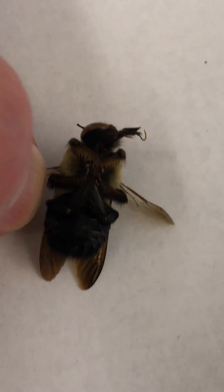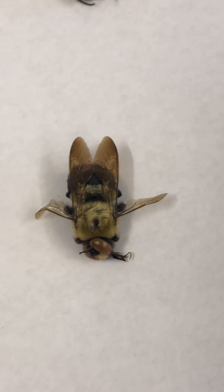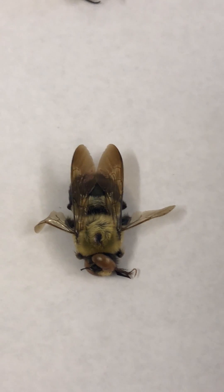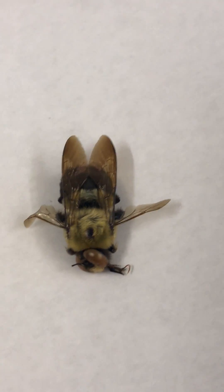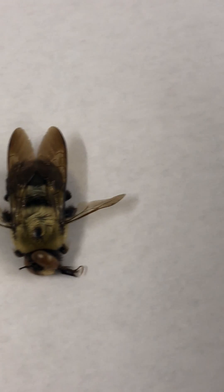Let me see if I can flip it over here for you. A female carpenter bee has mandibles on the front of their head for the purpose of drilling holes into the wood. Take a close look. This is the enemy of the wood around your house.